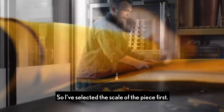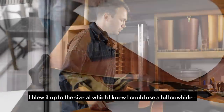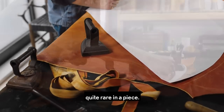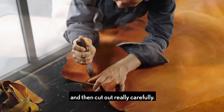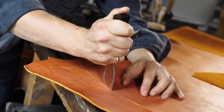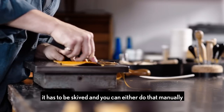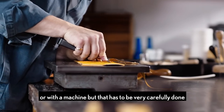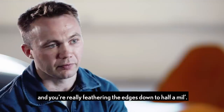So I selected the scale of the piece first. I blew it up to the size at which I knew I could use the full cowhide — quite rare in a piece. Once you have your templates they all have to be scored and then cut out really carefully. Depending on how you're working with the leather it has to be skived, and you can either do that manually or with a machine, but that has to be very carefully done — you're really feathering the edges down to half a millimetre.